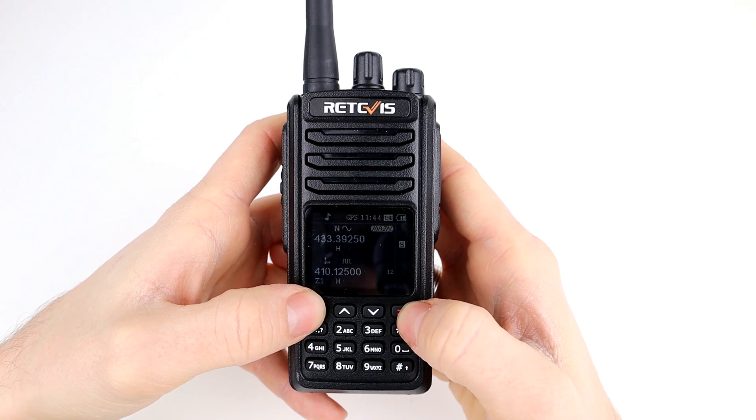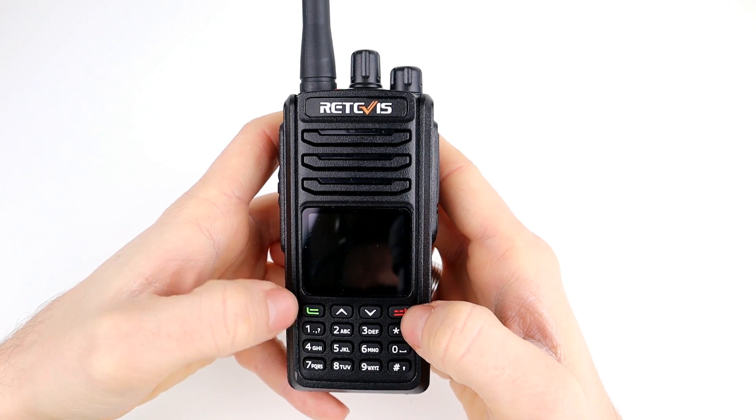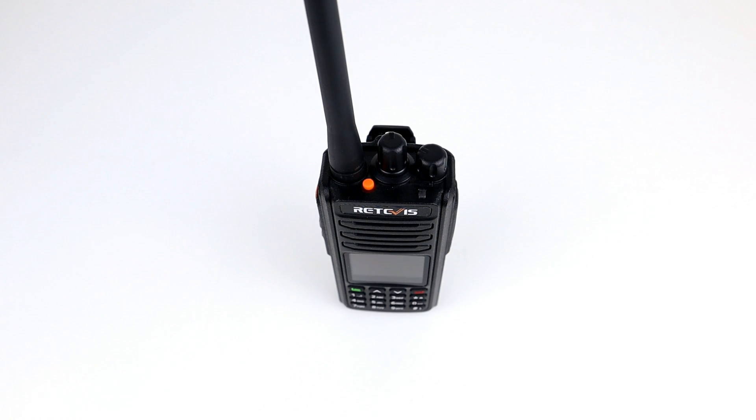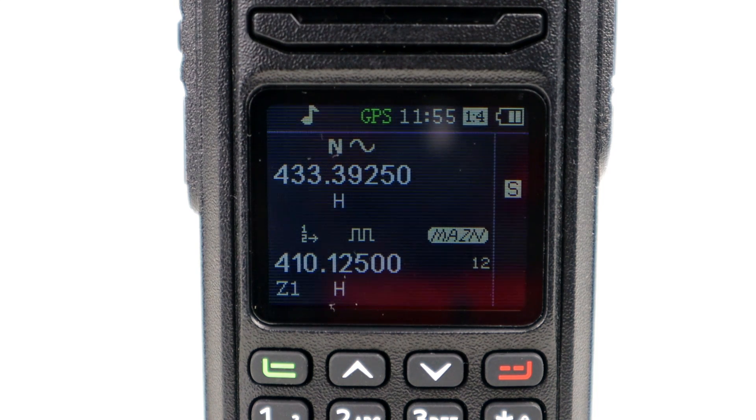It's just so straightforward to program from the front end, allowing flexibility if you're out in the field without your laptop, code plug, or programming cable nearby. Now we're going to go out, pick a spot a few miles away, transmit back to base and see how the radio performs.